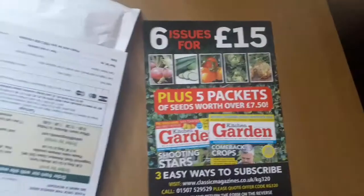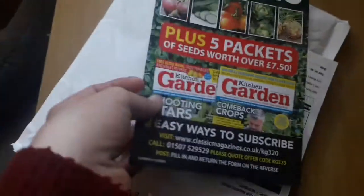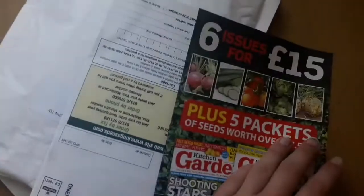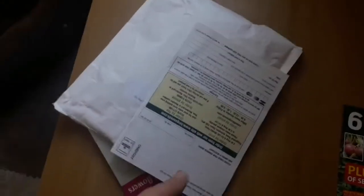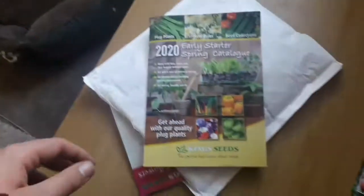Straight away we have an advert for the Kitchen Garden magazine. I haven't actually subscribed but I've heard it's quite good, so I'll definitely check that out. And here we have what I've been waiting for — the King's Seed Catalogue.